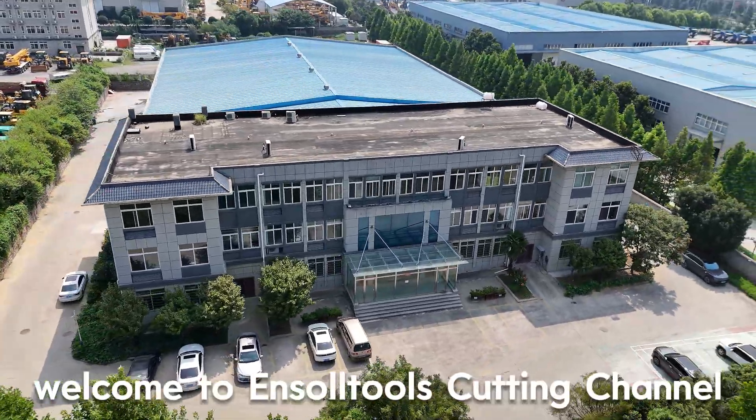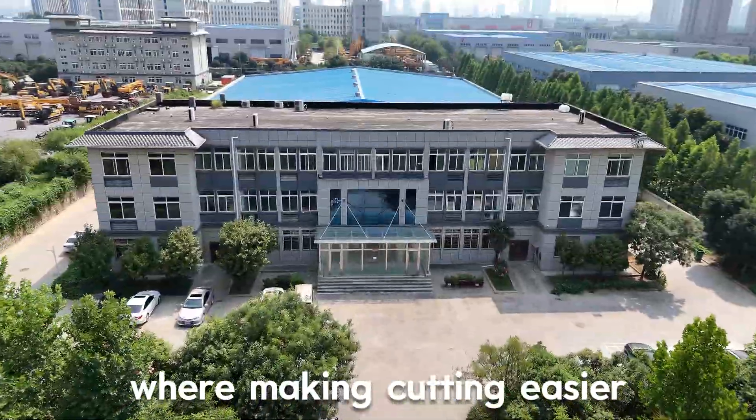Hello everyone, welcome to Inso's cutting channel, where making cutting easier.